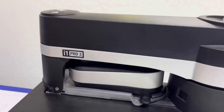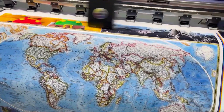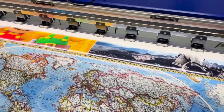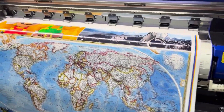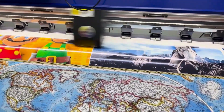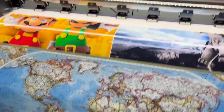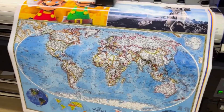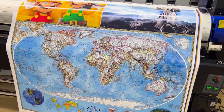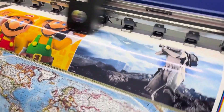We worked with the OnePro3, which is the latest generation, and now with our RIP we are going to be doing remote calibrations, which we will explain in the next video about the RIP we are working on. So you can see, it takes about two minutes to generate a print of one meter by one meter.